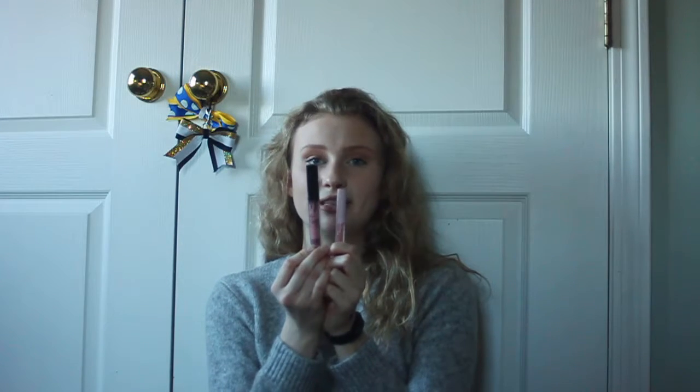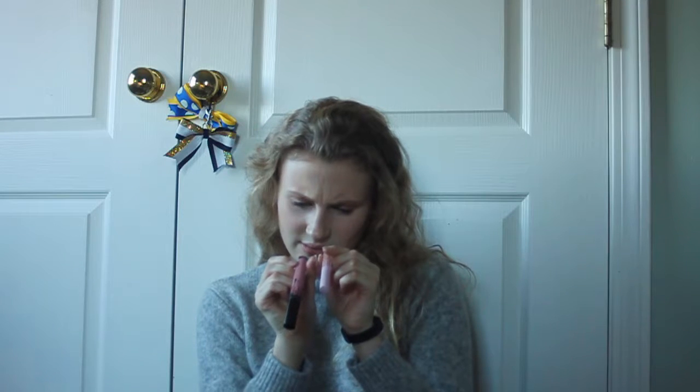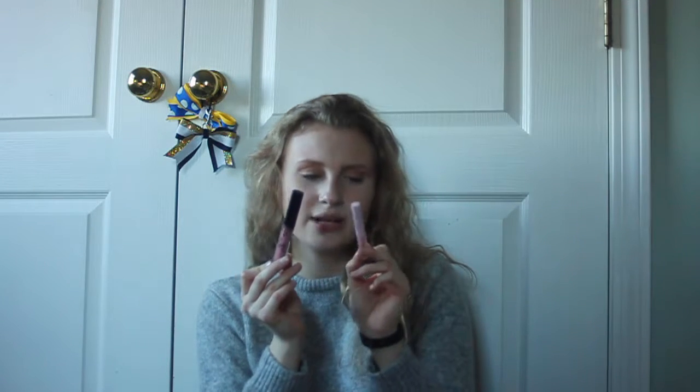PSA: the minis of Kylie lip kits are very mini — they really are tiny. This one has 0.11 ounces and the mini has 0.02 ounces — that's a big difference. If you're looking to get the minis, there's enough to wear them a bunch of times, but definitely get them as testers and then buy the full-size version if you like them.